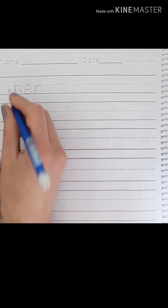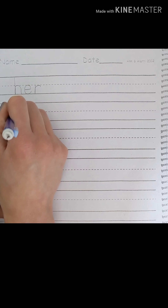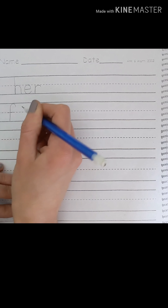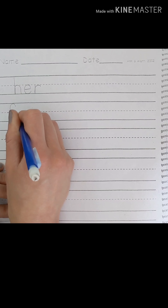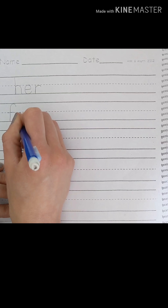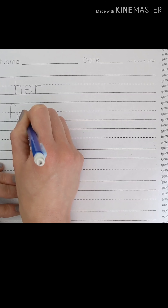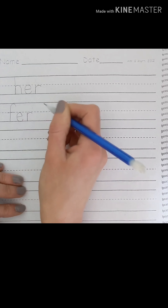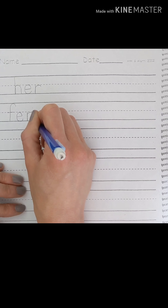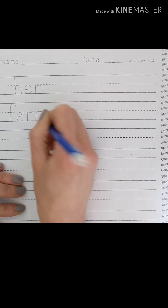Let's do fern. F touches the top line, then goes all the way down to the bottom line and across at the dotted line. E is going to stay between the dotted line and the bottom line — E, around. R starts at the dotted line, comes down and around. N just like R — start at the dotted line, come all the way down, up, around, and back down. Fern.